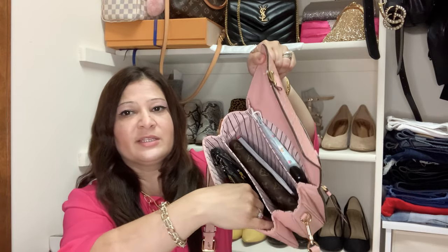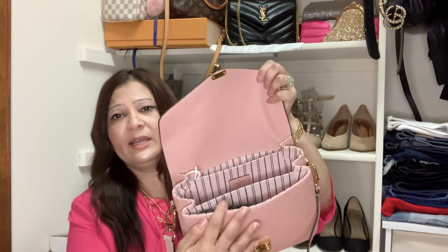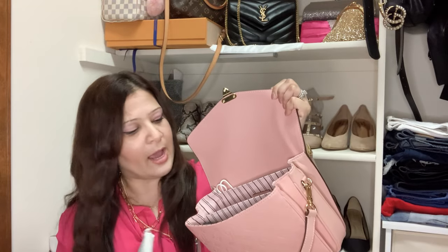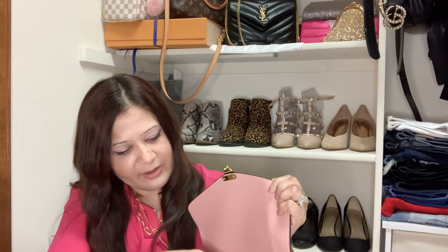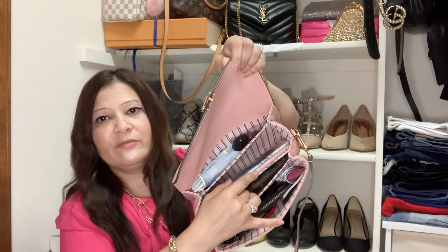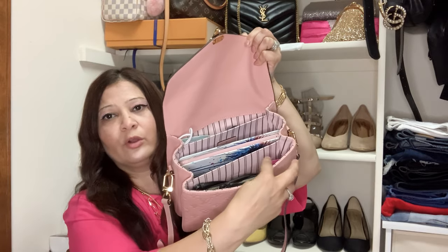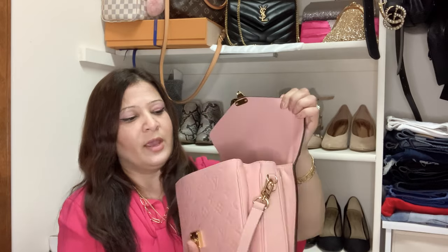I can also fit some hair ties in the front side. And just to test — I can slide my phone in here easily. I even tried my iPad mini, and it fits really well too. I still have space for my phone on the side — it all fits.